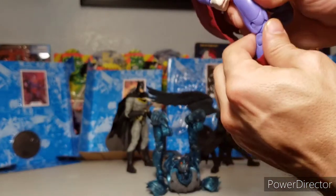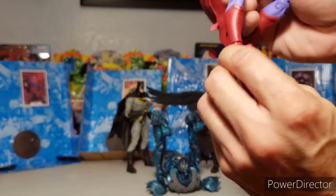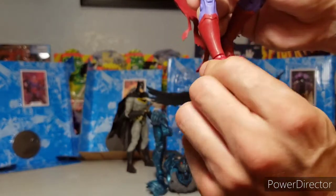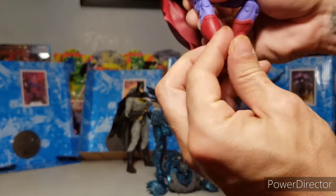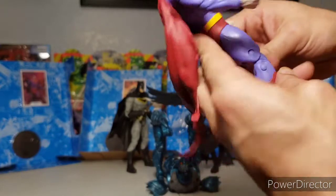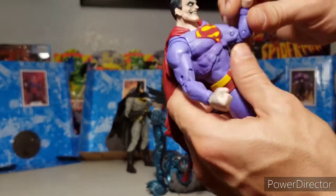Knees bend pretty well — the top of the knees are a little tight but once you break them in you're good. No thigh swivel, no boot cut, but they do have ankle rotation and a hinge up and down with toe articulation. Peg holes at the bottom of the feet, and double-jointed elbows as well.